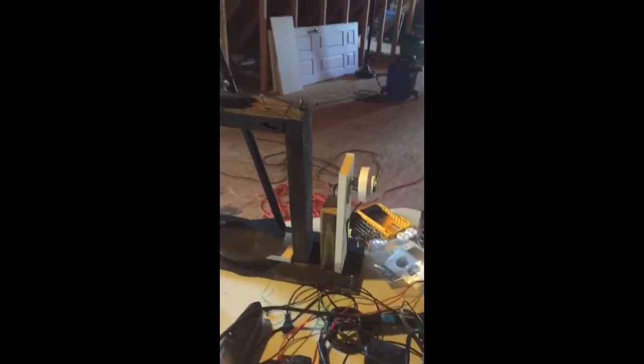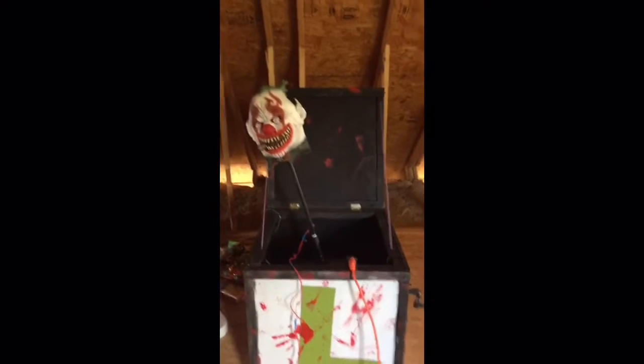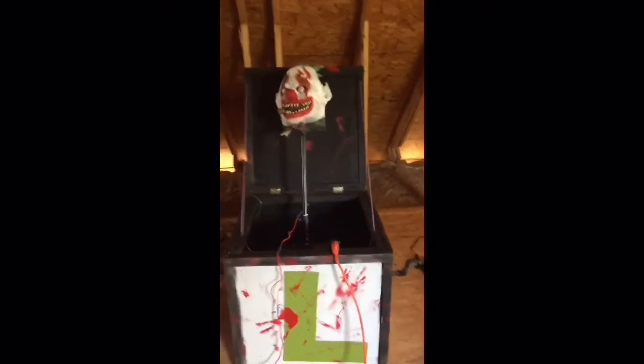So far it seems to be working as it should, and the next step is to mount it in the box. Just a quick test of it mounted in there - just wanted to plug it in, make sure everything is spinning, not binding. Looks good.